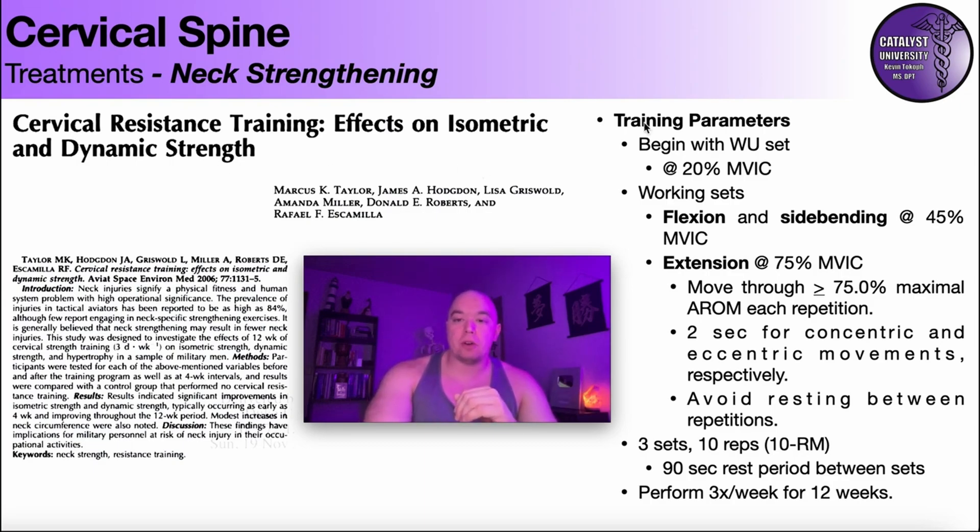The training protocol involved the following parameters. They always began with a warm-up set at 20% of MVIC. MVIC is maximal volitional isometric contraction — the maximum force you're able to produce at 100% effort isometrically. They did 20% of that for whatever movement they were dealing with.